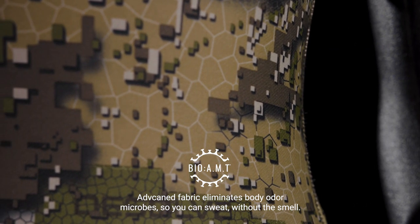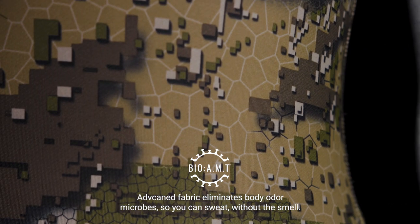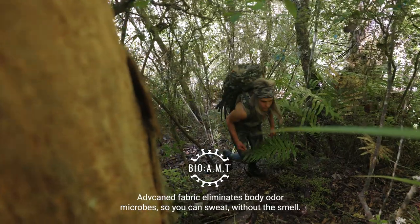Our advanced biological antimicrobial technology helps to eliminate body odour microbes, so you can sweat without the smell.